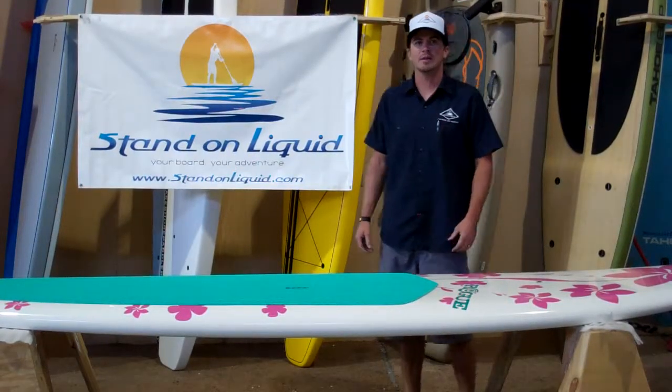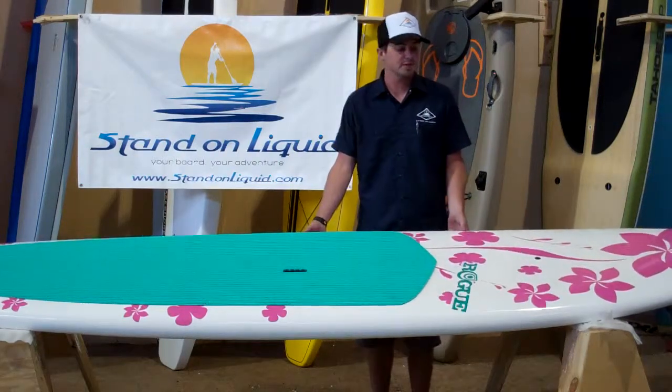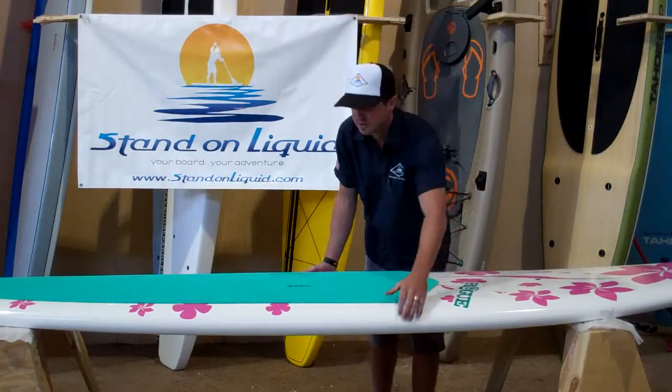Hi there, this is Nolan with Stand On Liquid. I'm here to talk about Rogue's All Water Board. This is a female specific board — graphically it's very appealing, it's got a lot going on for it.